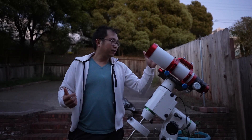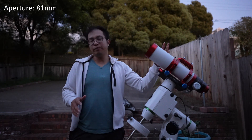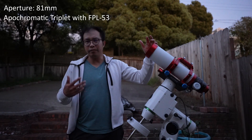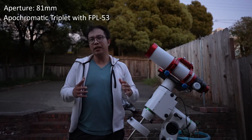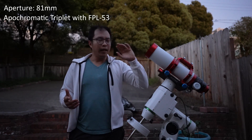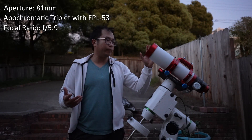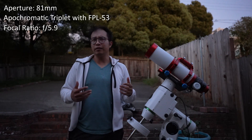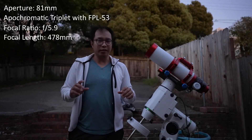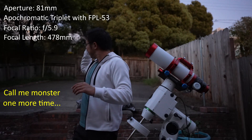So I'm going to quickly go over the specs. This is, as I mentioned, an 81 millimeter refractor. It's a triplet design using FPL-53 glass — I think it's one FPL-53 and then maybe one or two FPL-51 elements. Either way, this should give you amazing color correction being a triplet design after all. This is an F5.9 focal ratio, so when you multiply the focal ratio by the aperture, you get around 478 millimeters of focal length.